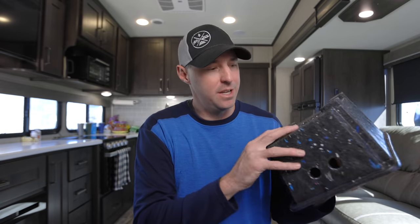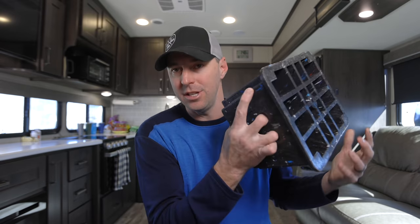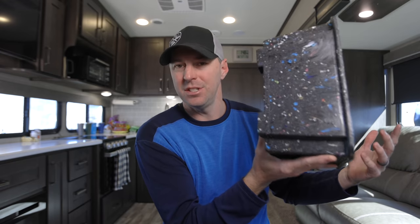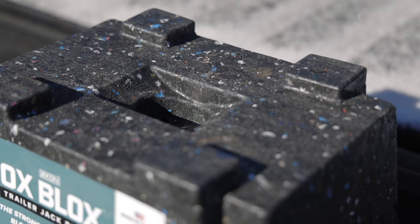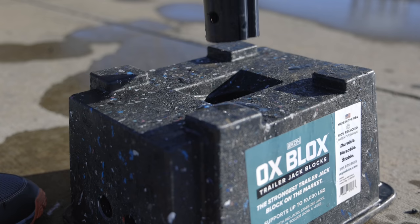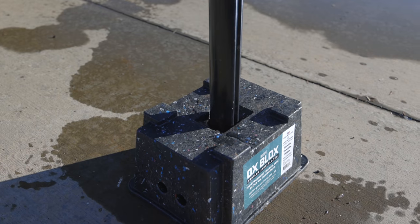It has a lot of moldings built in for its use. There are holes on the sides that you can grab — almost like gripping a bowling ball — making it easy to handle. The top is centered around a travel trailer: if you just have a post on the front jack, it can fit right in there so you're not worrying about it sliding off a piece of wood.